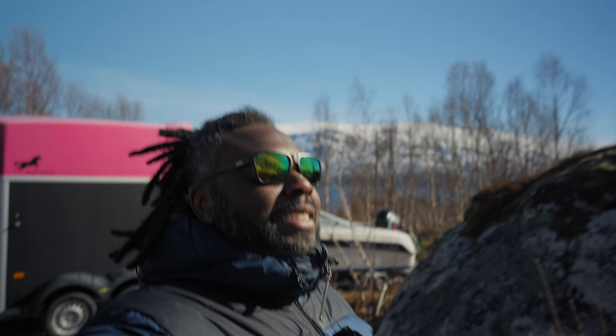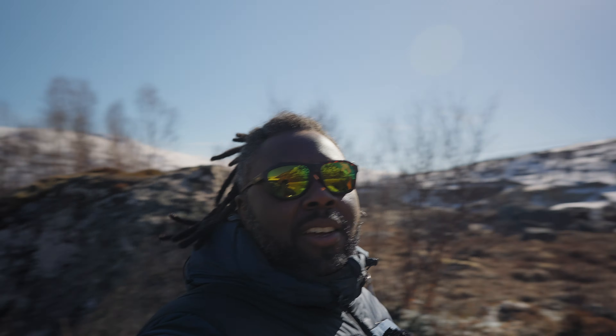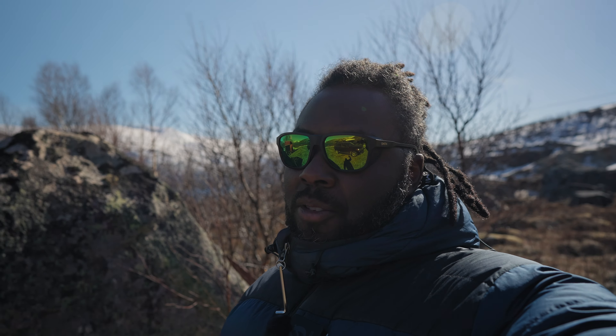Welcome back to the channel guys. Today we are once more in the Tromsø landscape getting some shots, and today is a special one because we are going to test out some bigger rigs for a project coming out soon.